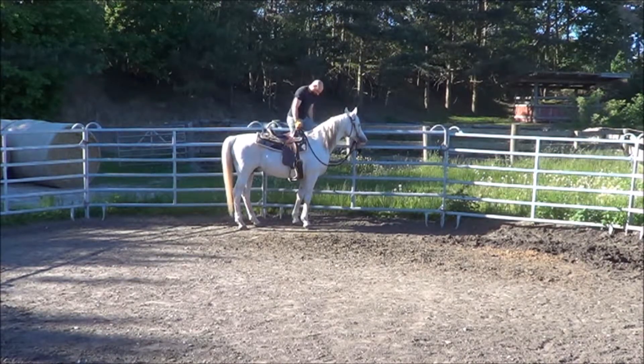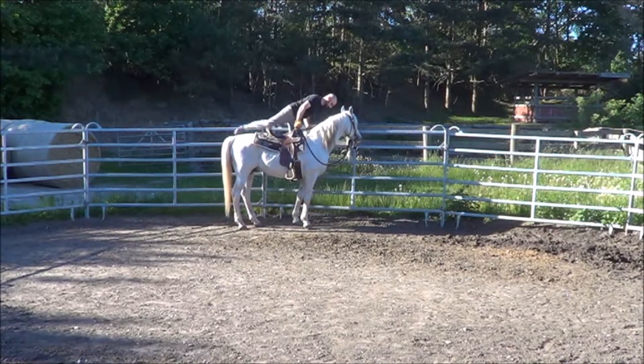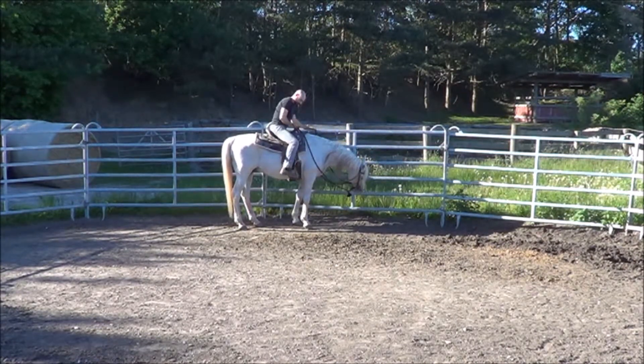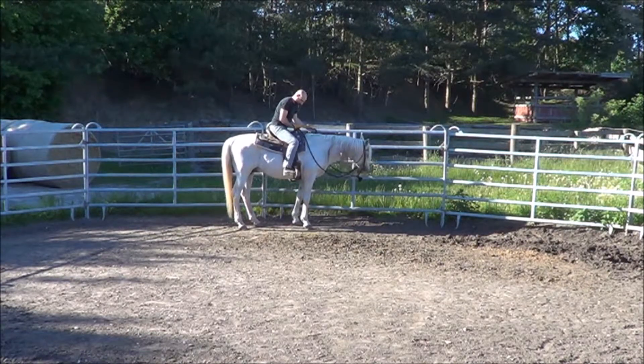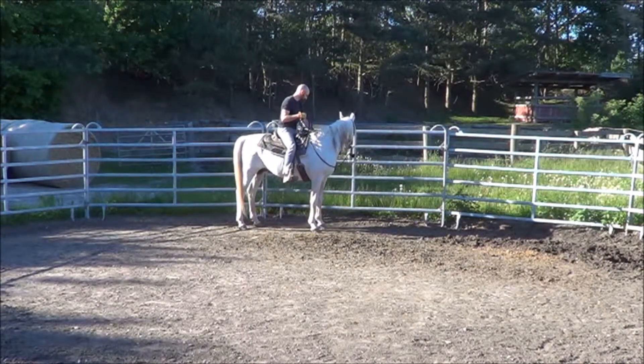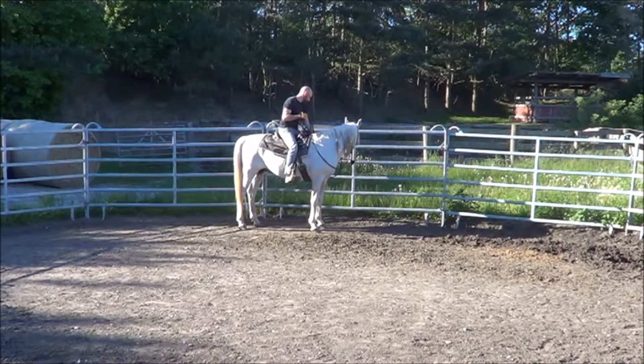The fence exercise is very useful for those who have to use mounting stools, for instance. It is also pretty interesting to build trust between you and your horse.